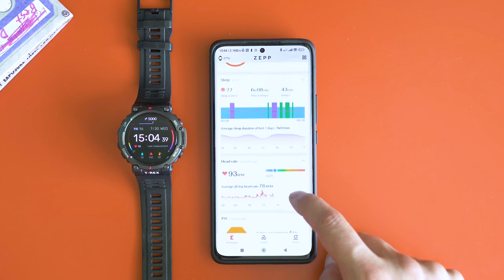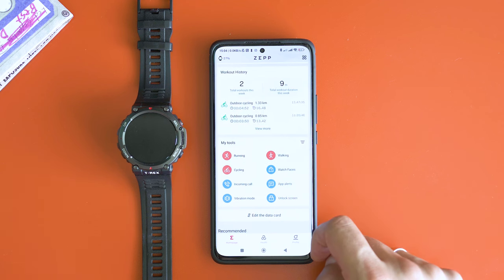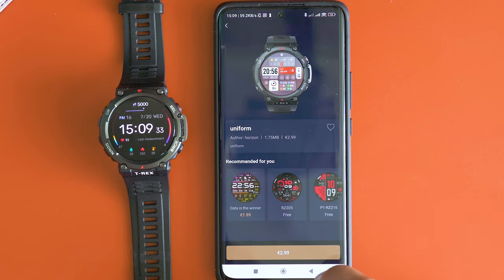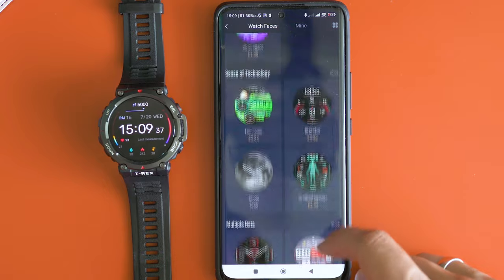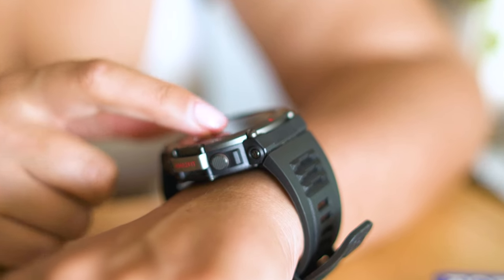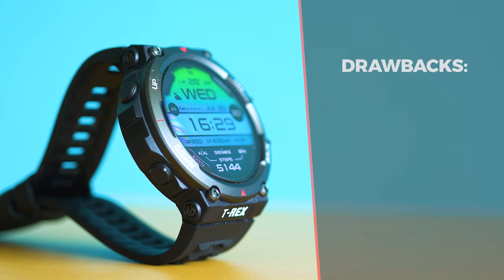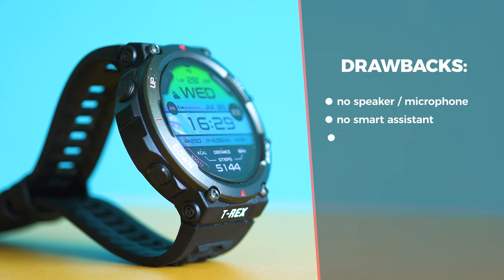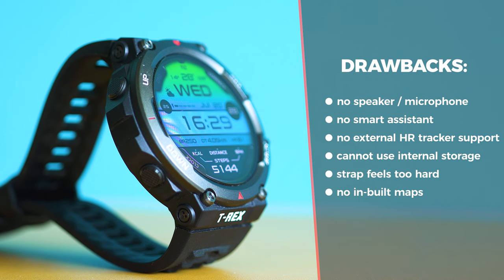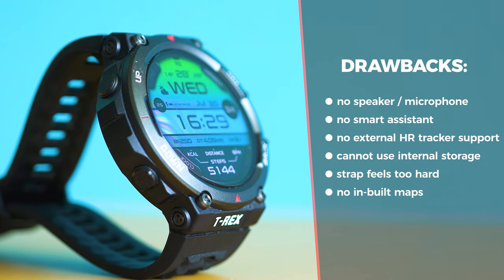Amazfit promised they're going to enable importing of tracks, routes, and waypoints via one of the next firmware updates, and I'm eagerly waiting to test that — it's going to be a game changer for bikers like me. After three weeks of use, the T-Rex 2 has exceeded my expectations, but there is room for improvement. There's no speaker or microphone, no option to connect an external HR tracker, no smart assistant, and no access to internal storage for uploading files such as pictures or music.